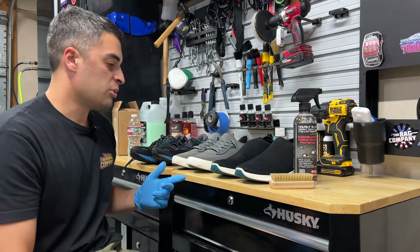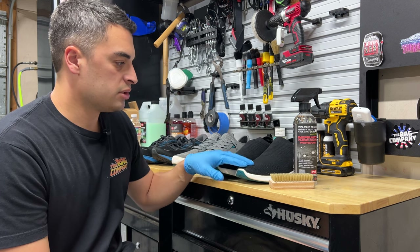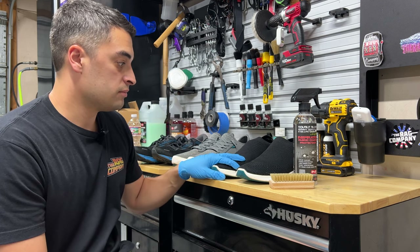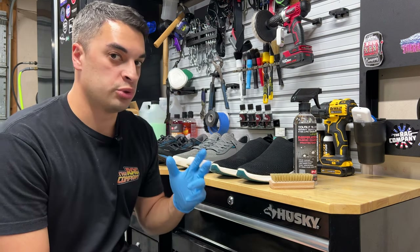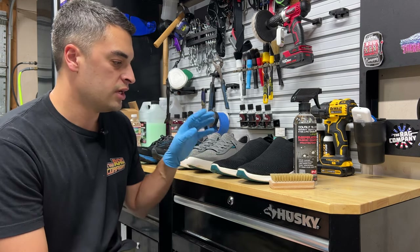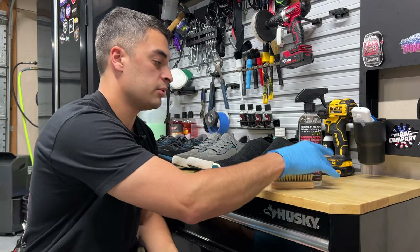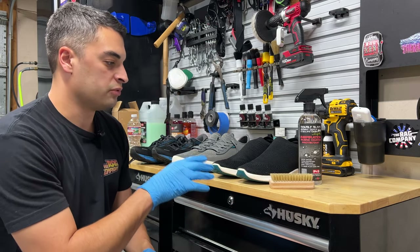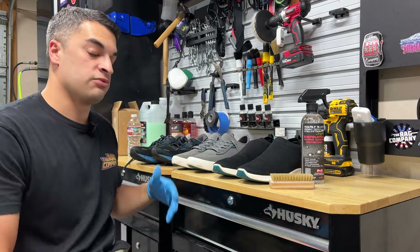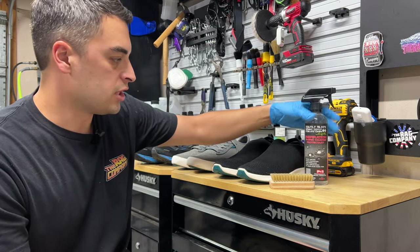The shoes I'm protecting today: a couple pairs of Vessis and some Brooks. Because of the material and weave they use to make the Vessis, they're waterproof already. But after a few months they do lose that hydrophobic behavior — they still stay waterproof, but topping them off with something like Inspiration Fabric Coat is going to keep the hydrophobic performance on the material: hydrophobic, cleaner for longer, all that good stuff. That's why we're using the fabric coat on these.